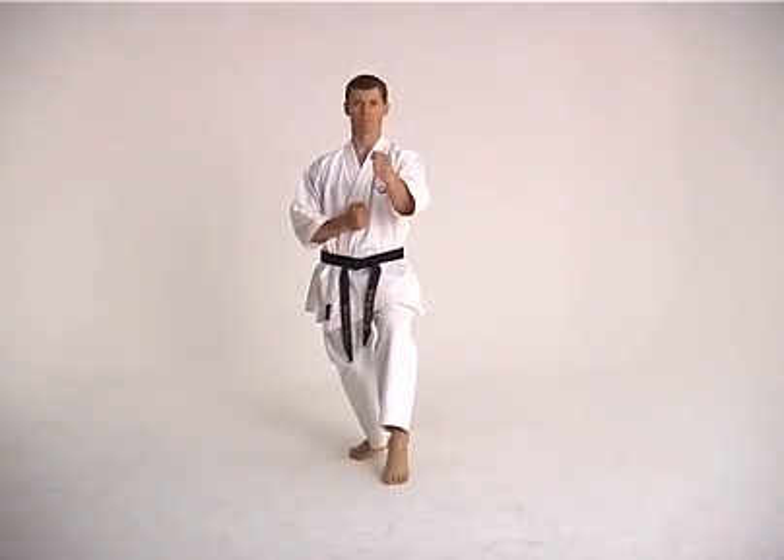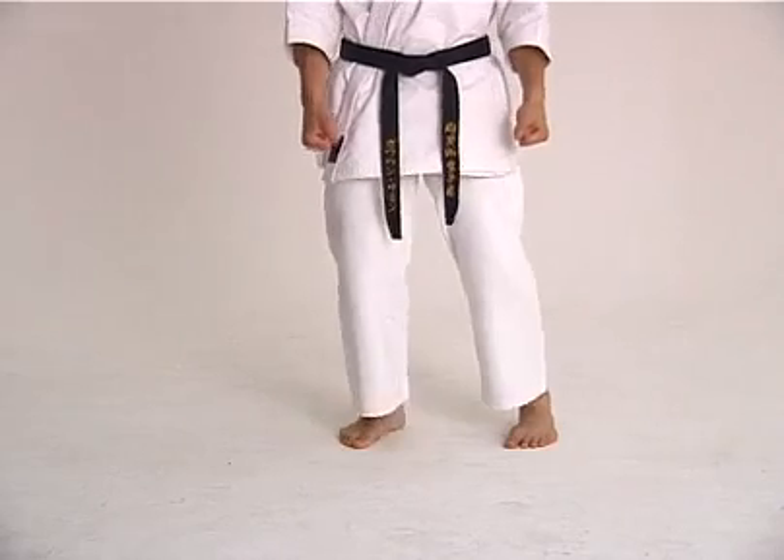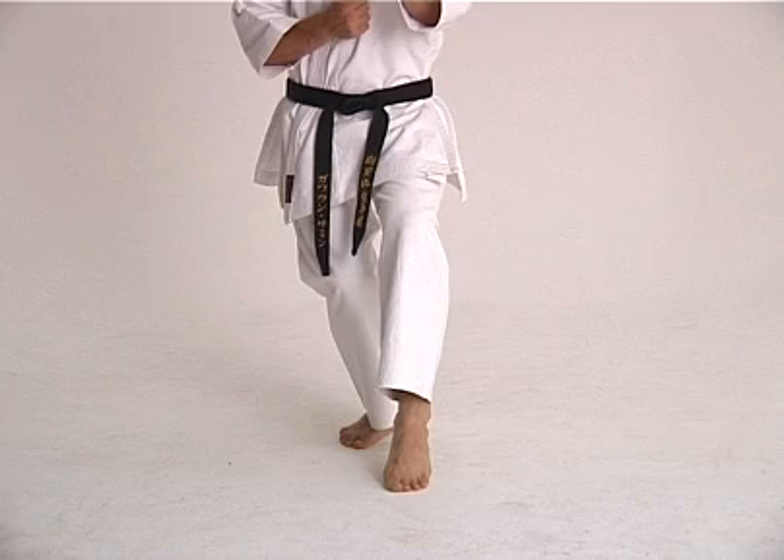This stance sits with almost all of its weight on the back leg. The back leg is well bent with both the knee and the foot on a 45-degree angle. The front knee is also bent with both the knee and the foot pointing straight ahead.